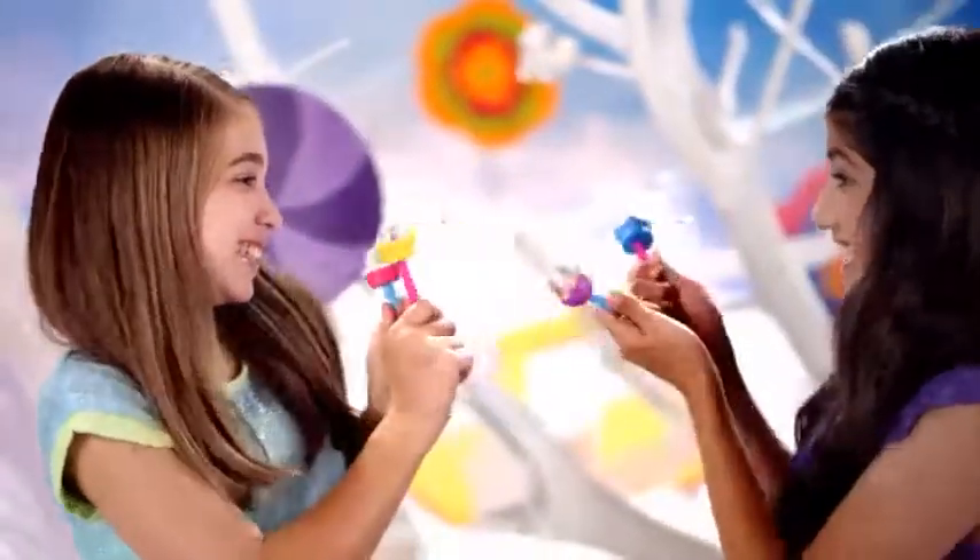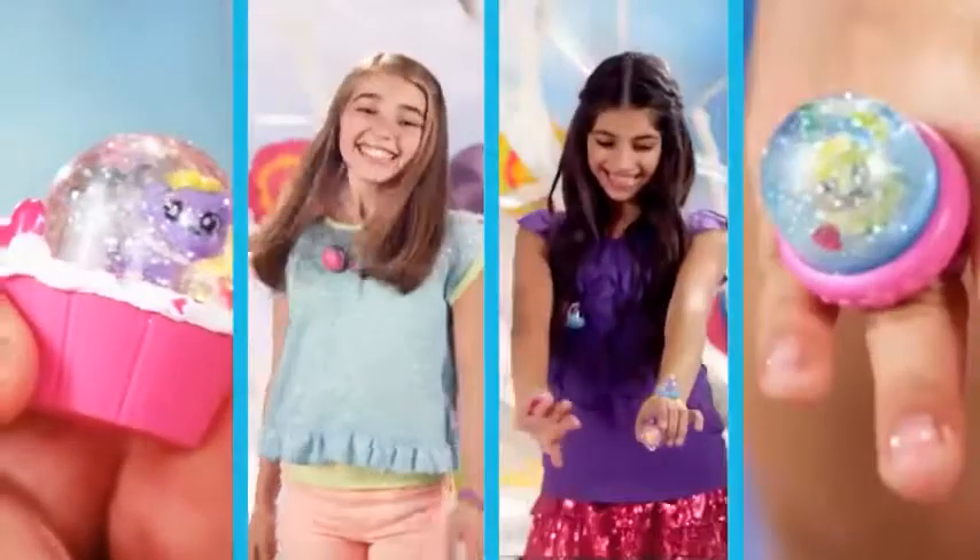Accessorize and shake, shake, shake it! Glitzy Globes — have a spot to share and wear, yeah!